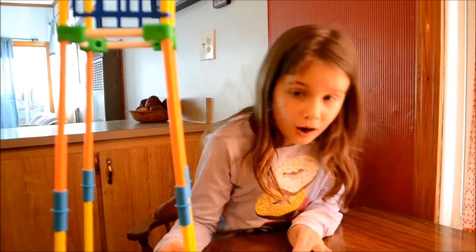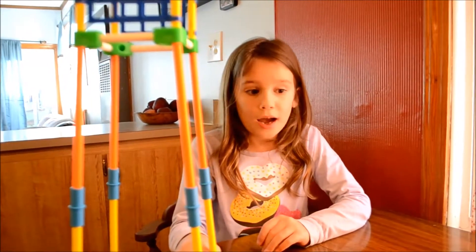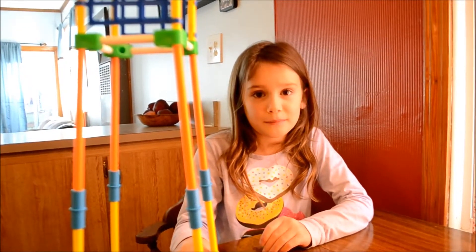Did you find that the instructions were easy or hard to follow? Easy. Easy to follow? Okay. And what do you think you might make next? I think I'm going to make a flower. A flower. Wonderful.